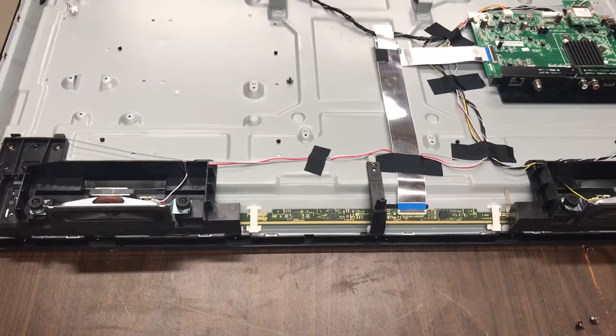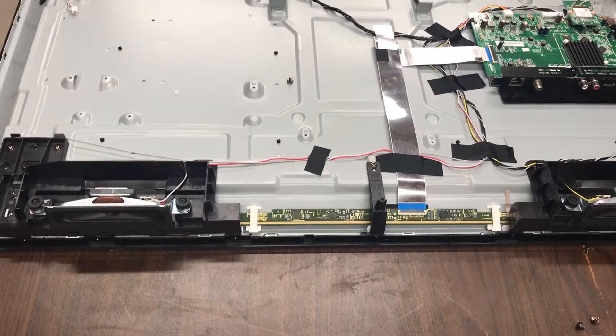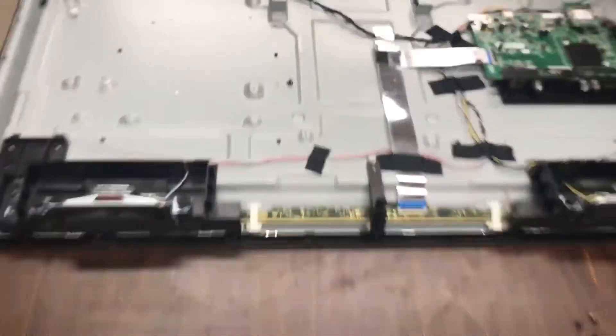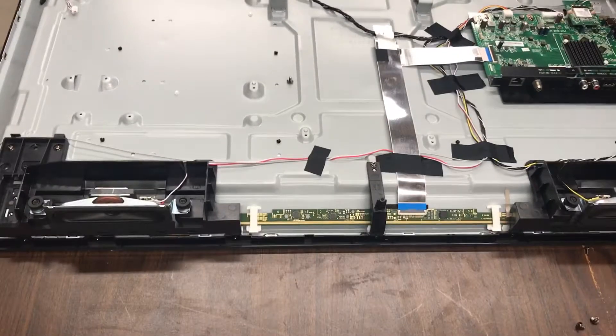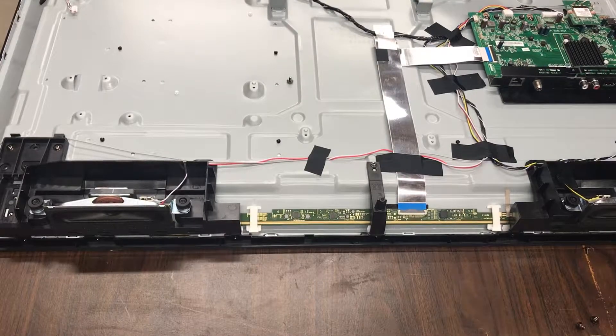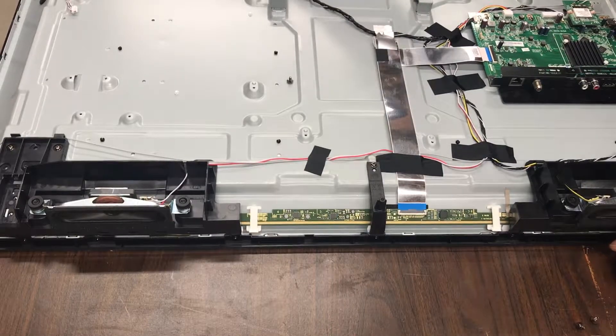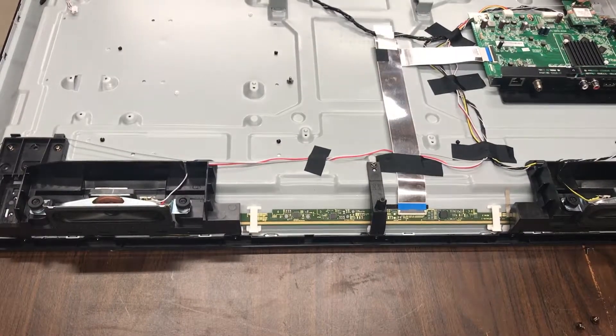So when you've got wires that are taped on that you need to replace — say the antenna was bad — you want to make sure you pull this tape back gently and don't break the wires while you're doing it. These are going to be glued on here really well, so my recommendation would be to get some sort of putty knife to remove those. For now, I'll just leave them.